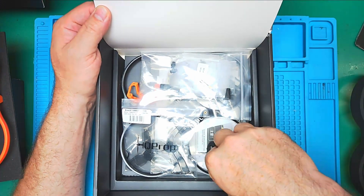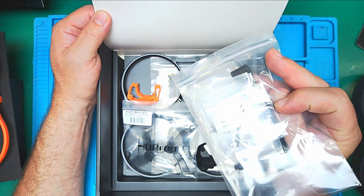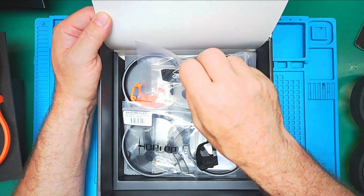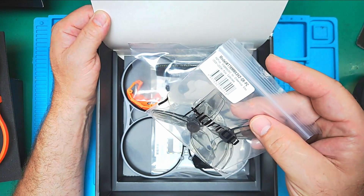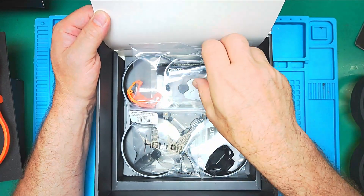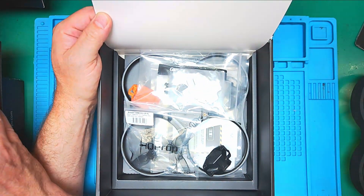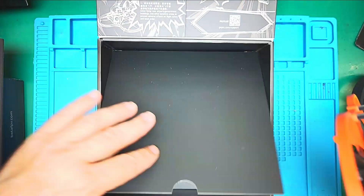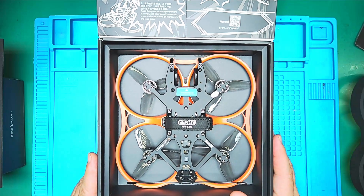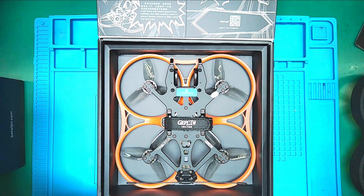Here is the rest of it in the box. You can mount your GoPro action cam, and we have additional straps, antennas, extensions, more props, replacement props, and a whole other frame. Really good quality it does appear to be. We will be putting the O4 air unit in here, which is really good quality, and I am anxious to find out how this works.